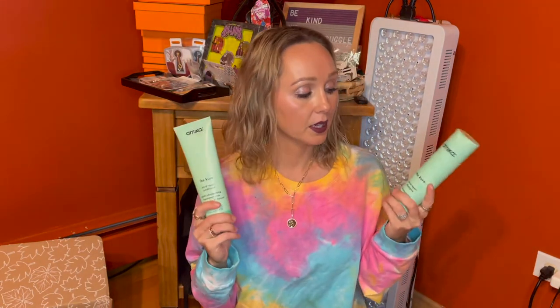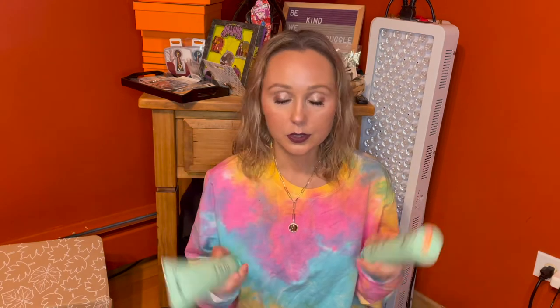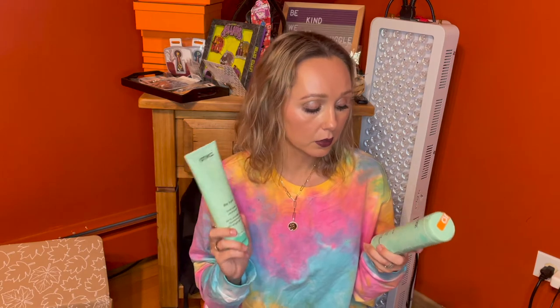With this Amica The Cure, we actually got two sets of this, and these were kind of the add-on item for me. I've used this twice, and guys, this is really genuinely amazing. The reason that I added this product on is that I started going to a new hairdresser.